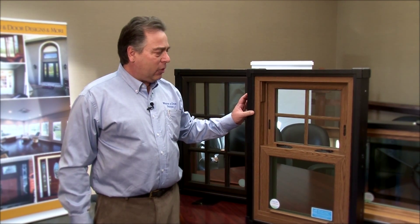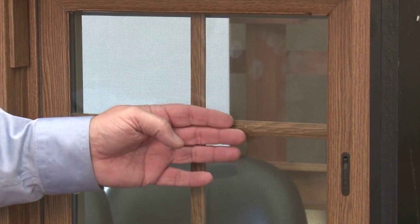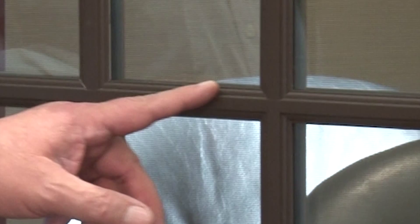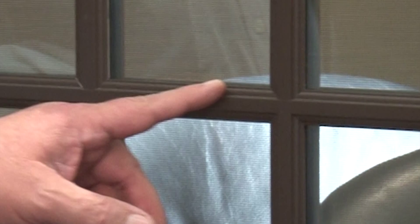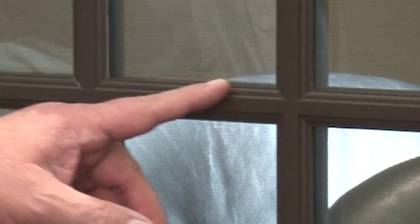Moving on to the options for grills — or muttons as they're called — there are many options. We have the internal mutton that is put between the glass, so when you clean the glass there's no touching of it, making it very simple. Another option is the SDL, or simulated divided light. If you have an architecturally correct house and want to show the grill from the street, they mount it on the outside and inside of the window with the glass in between, giving you that architecturally correct look.